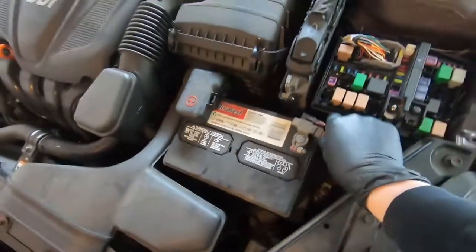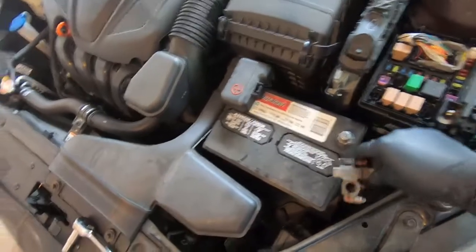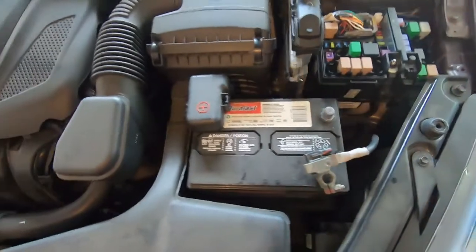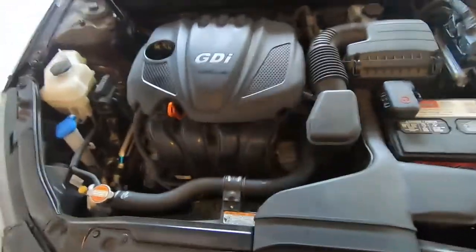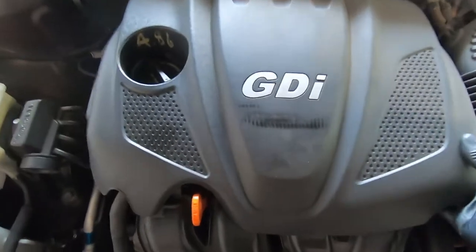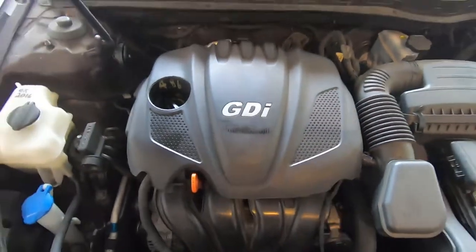Now we've killed the fuel pressure and taken off the negative battery terminal. The next thing we can do is get into taking off this engine cover — this should just pop right up, we're just going to pull on it straight up and it should come right off.